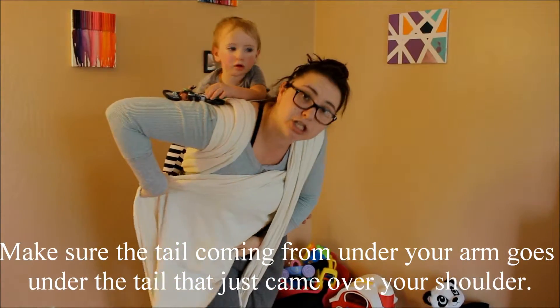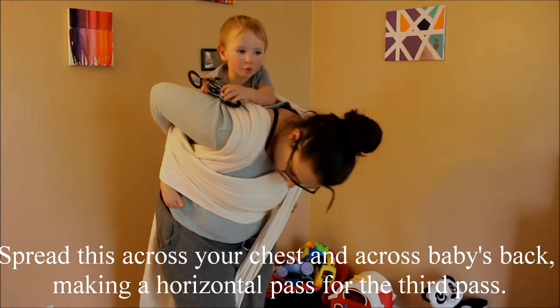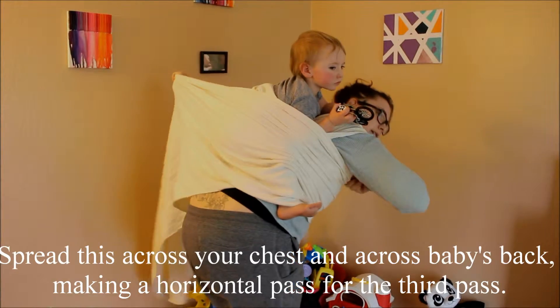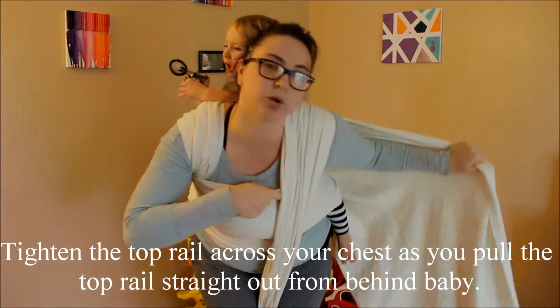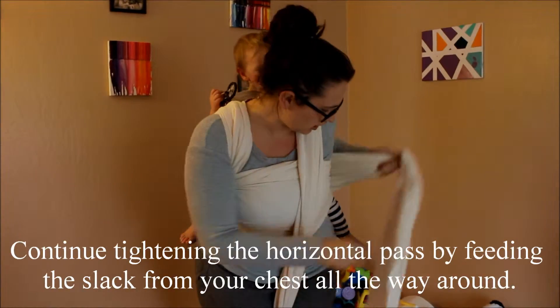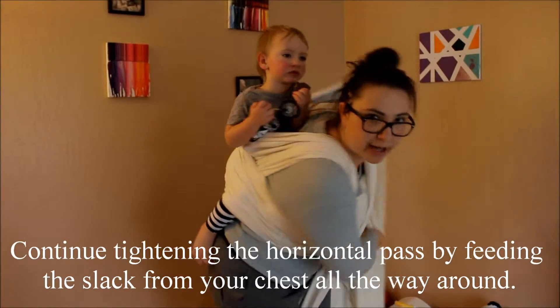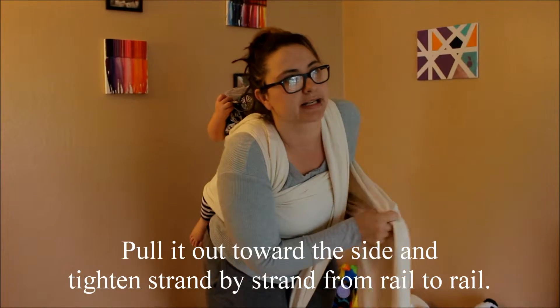Then it comes across your chest, keeping that tension, pulling it. So it just comes across your chest and across baby's back. I'm pulling the tension here as well as here, so I'm just going to work on tightening that one that's across baby's back. I'm kind of pulling it out a little to get it nice and tight.